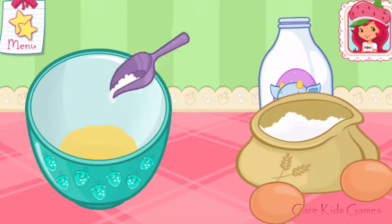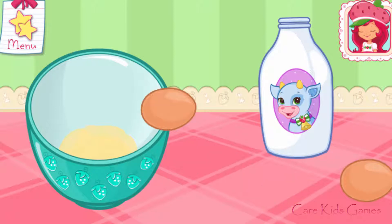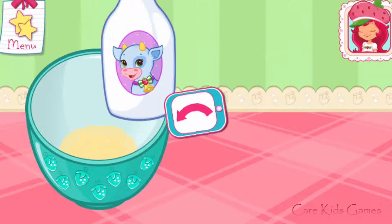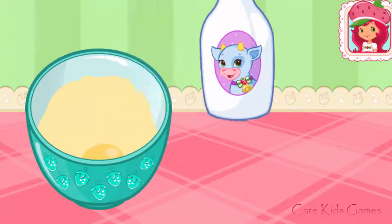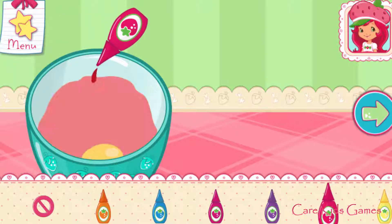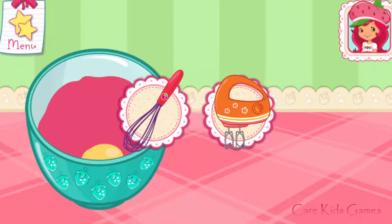Add eggs, flour, and milk. Tap the bottle to add color. Stir until combined.